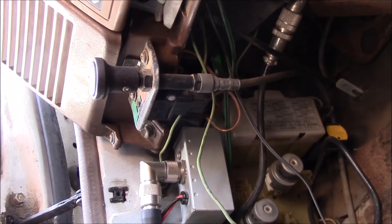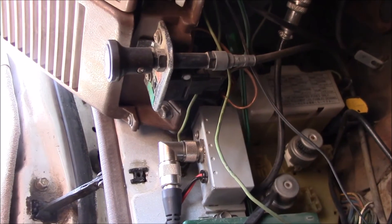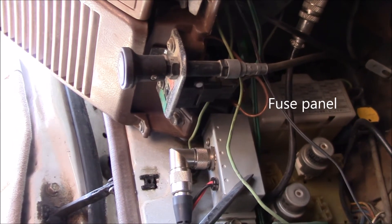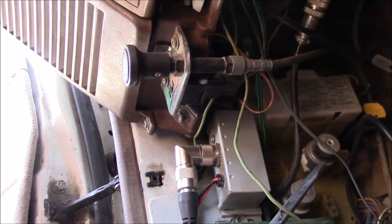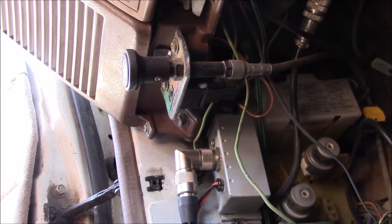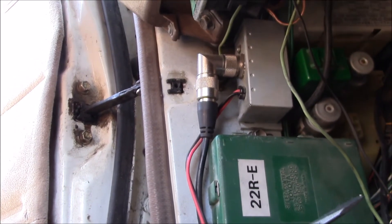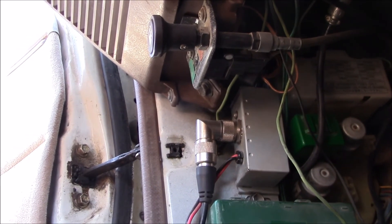Here's the driver side kick panel — the flasher relay goes right in where the screwdriver is. I've got a box here for my all-in-one CB radio, and right next to it in that empty spot is the flasher. I think this is the tail light relay right next to it. Let me shove the relay in there — it's kind of a tight fit. There's the flasher relay, and this green box is your cruise control. Let's turn on the ignition and see what the flashers do.